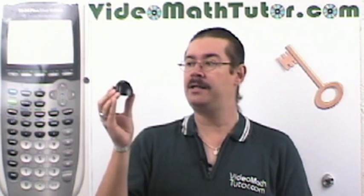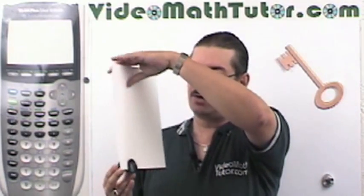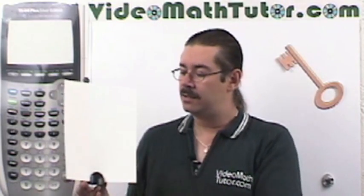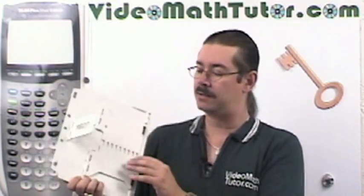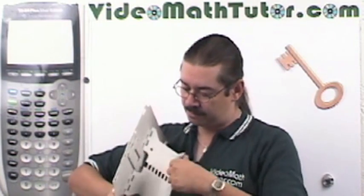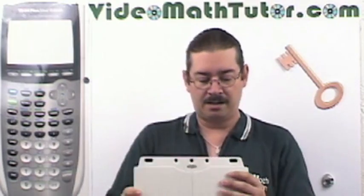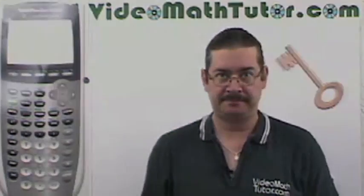Another thing you can get is one of these page holders — they're pretty neat. Most office supply stores have them, and the nice thing is that on your desk you can hold up your homework. If you want something a little fancier, there are book stands which I also recommend. You can put your homework or textbooks up here. And that's the next thing I want to talk to you about.